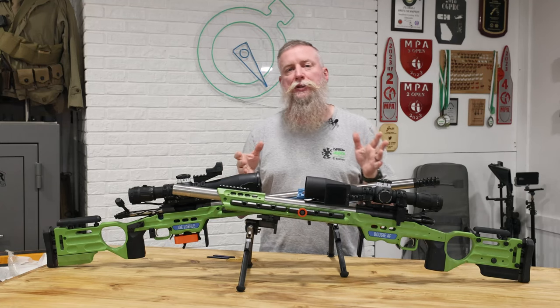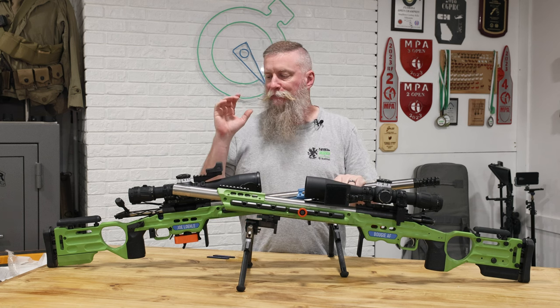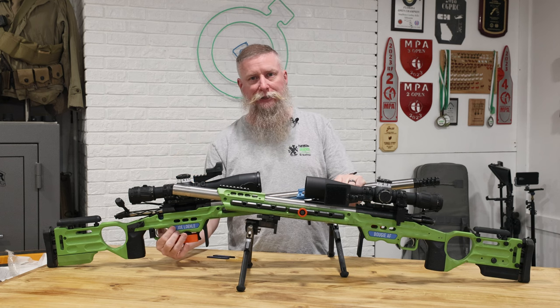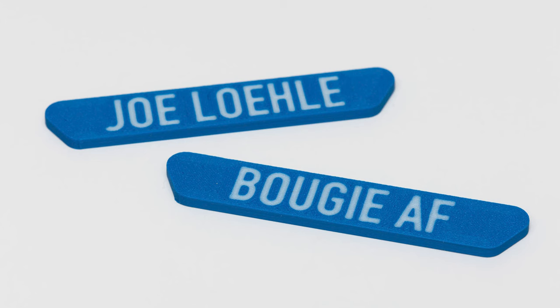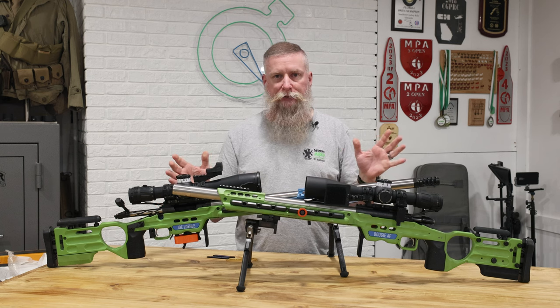Hey Shooters, this is Joe Lowley from Precision Match Gear and I have a new product that I want to show you. You've probably seen this on any of my other videos — these name plates. I call them the MPA inserts. They fit in that little notch, that little space on all the MPA chassis, and each one is a little different depending on which model of chassis you have.